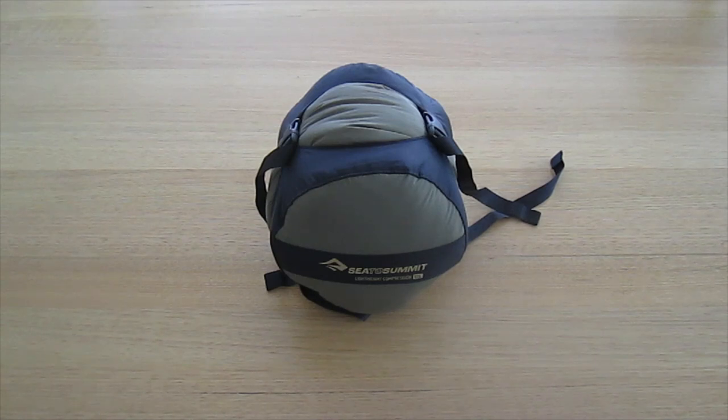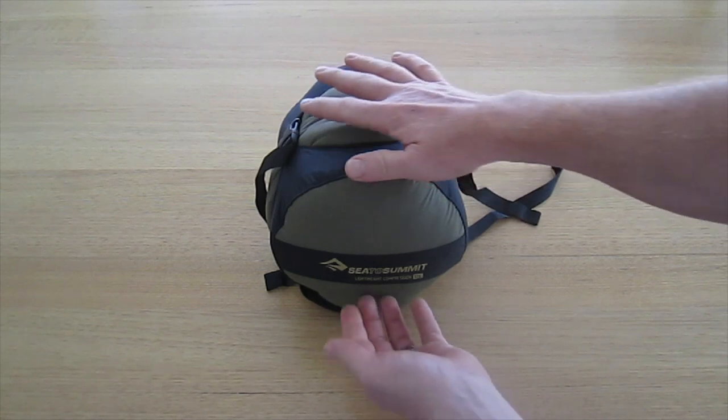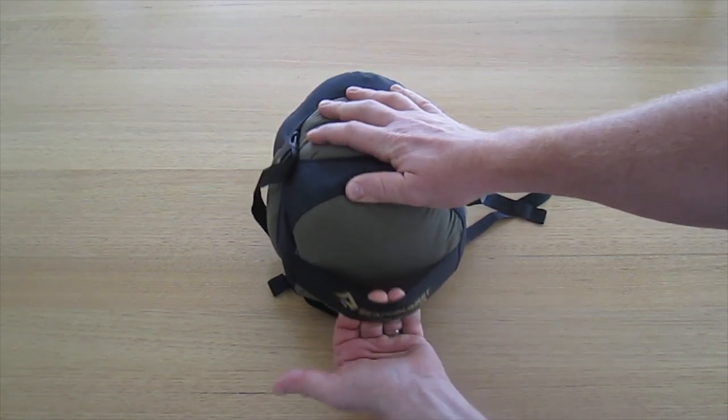We have a round base design with a grab handle on the bottom to assist in removing the contents after decompression has been achieved.